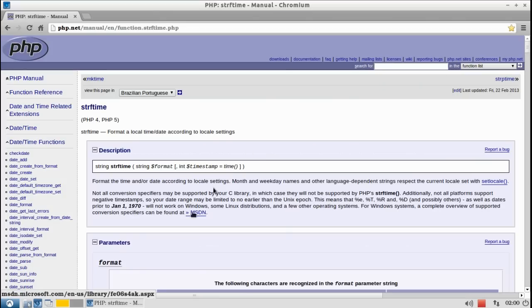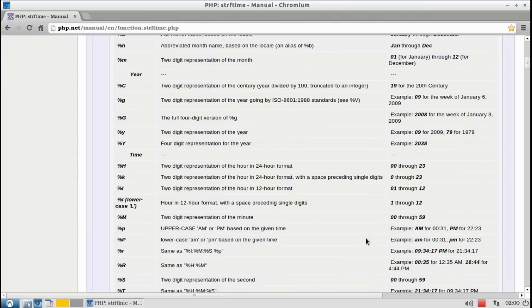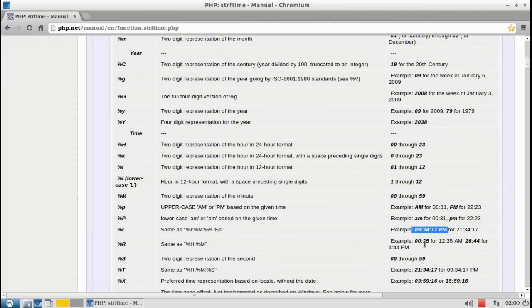So now I'm gonna change the way the clock shows. I don't like 24-hour clocks, so I'm gonna make it show AM or PM.